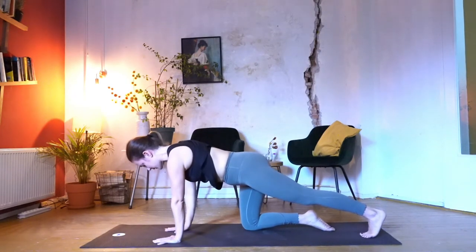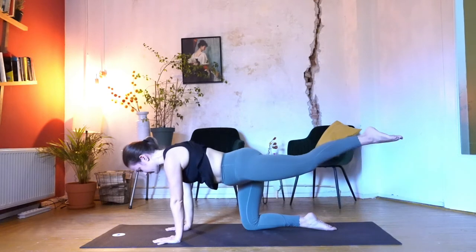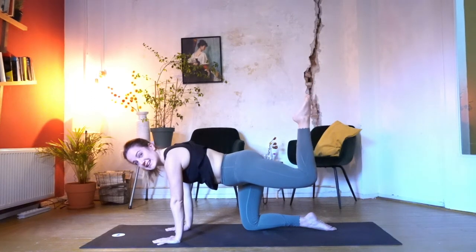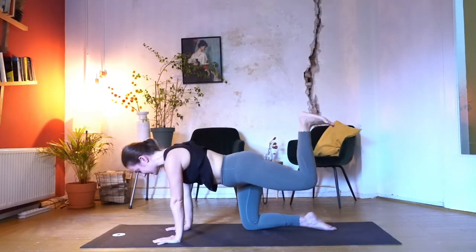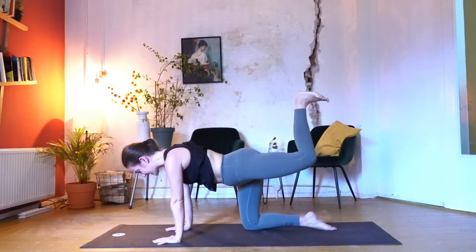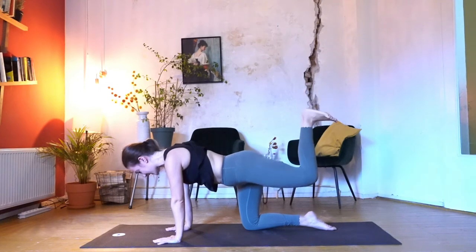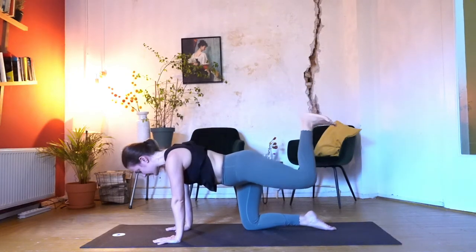We're going to do the whole session also on the other side. Make sure your hands are in one line with your shoulders, knee underneath the hip, hip is in one line. Lift the leg, lower it down. Lift and lower. Stay lifted — bend that knee, flex the foot. Exhale, we lift and lower. Let's go for a couple more — squeeze the left butt cheek and press it up with the exhale. Hands pressed down — two and one. Lower the knee down, and lift it up.